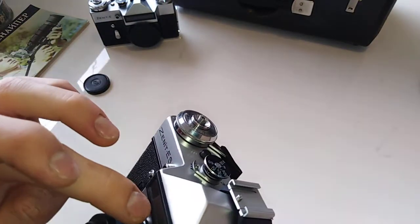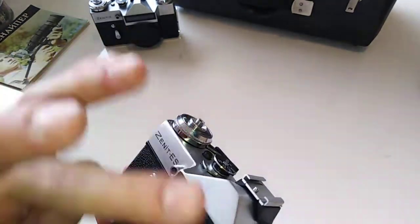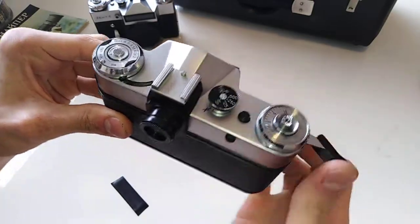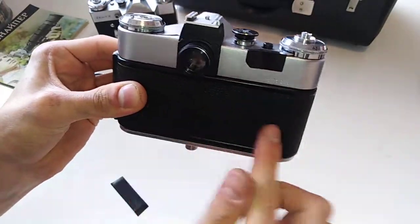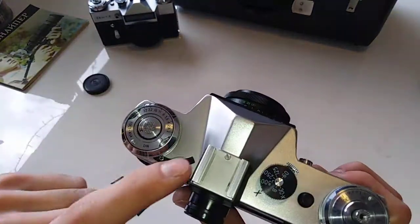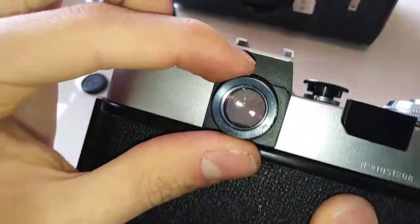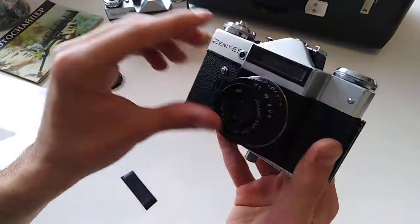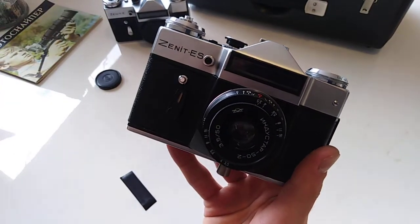That's pretty much all you have to check in this camera because it's a very simple camera. Check that it cocks and returns okay, check that the curtains work as shown, check that the light meter is working, and check the viewfinder — that it's clean on the inside, that you can see clearly through it with no lines or weird artifacts. If all that checks out, the camera should be ready to use without any trouble.